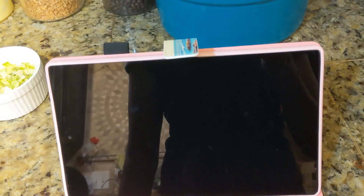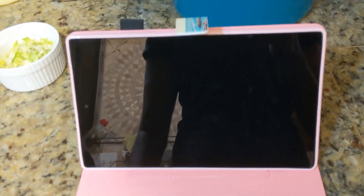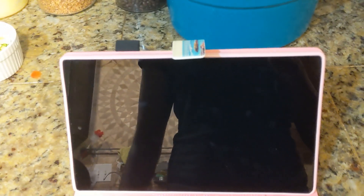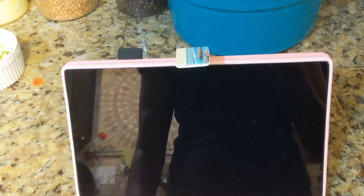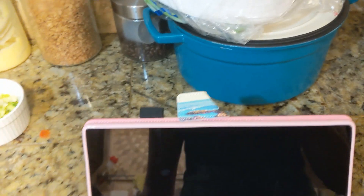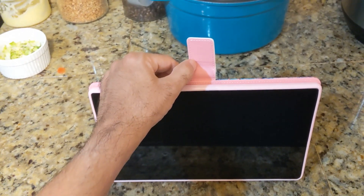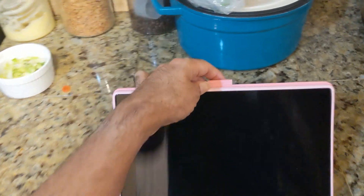Another thing I noticed with this tablet is this flap. If you have it in this mode it may get in the way, so one option is you just bend it like this and it gets out of the way. There's a little crevice inside so you can lock it in place. That could help you if you ever need to use it in this method — just take the flap out of the way. Or, when it's folded, what you can do is fold the flap like this, let it go, and it'll be sandwiched between the back parts so it'll hold it in place.